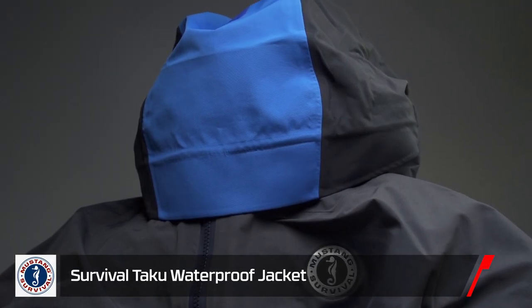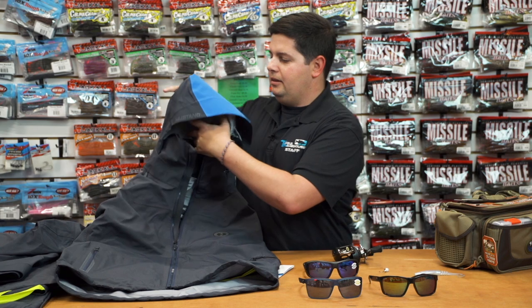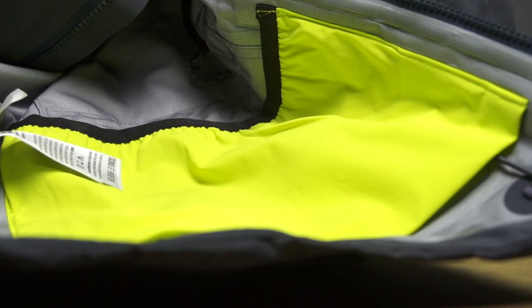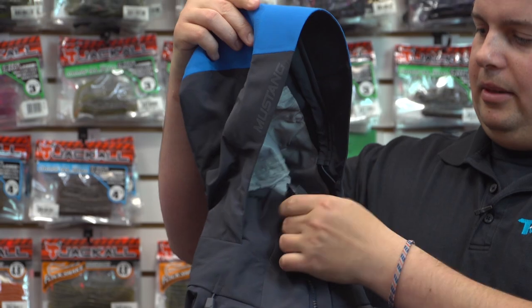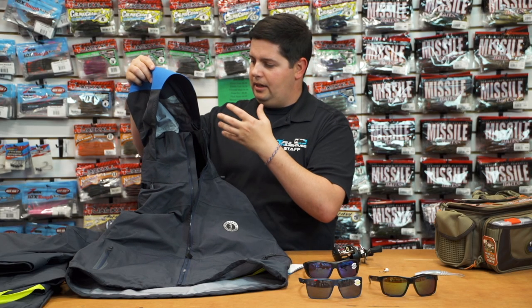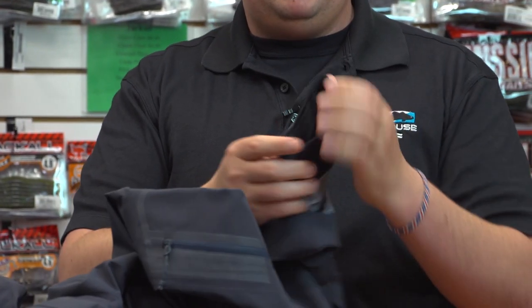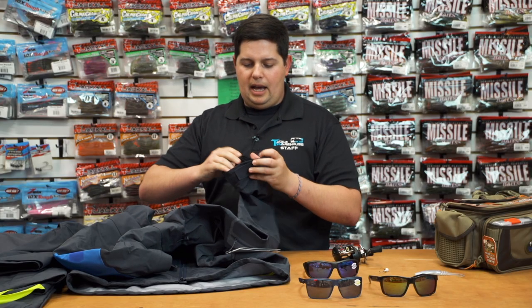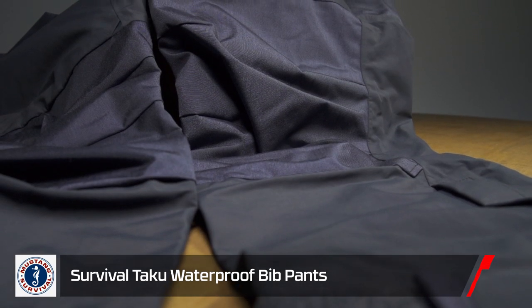Next up from Mustang, their new Taku survival jacket and bibs. Mustang makes premium life jackets — they also make gear for the Coast Guard and the military, so this is a premium product. When you open it up you can feel how durable and strong it is. It's made of a three-layer marine spec material, so it's completely 100% waterproof, windproof, and super breathable. The hood is well-constructed and keeps your face protected without a lot of extra bulk. A standout feature on the jacket: on the inner sleeve there's a neoprene cuff with a velcro closure so you can cinch it down without overtightening the outer cuff, giving you full waterproof ability.